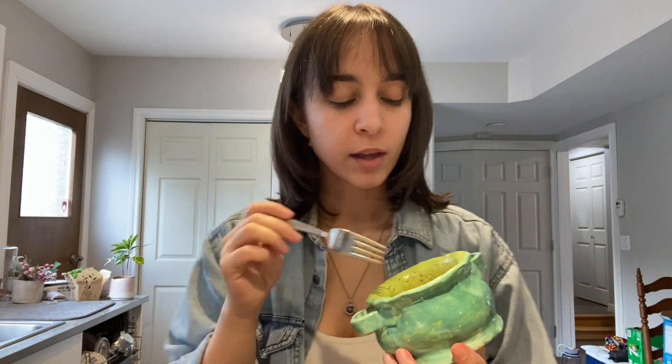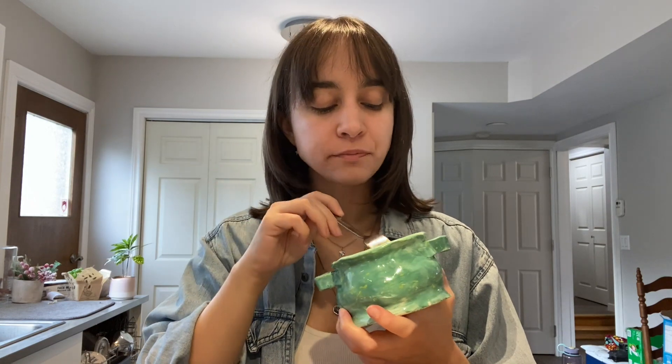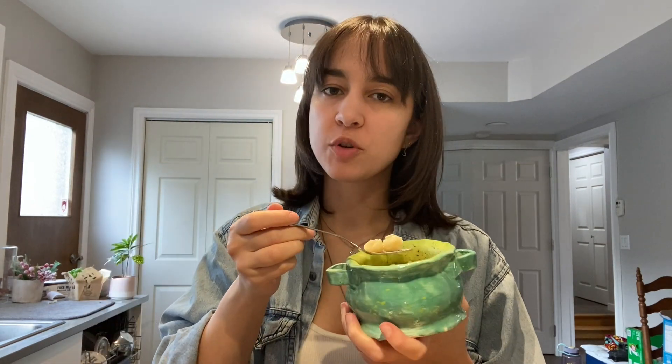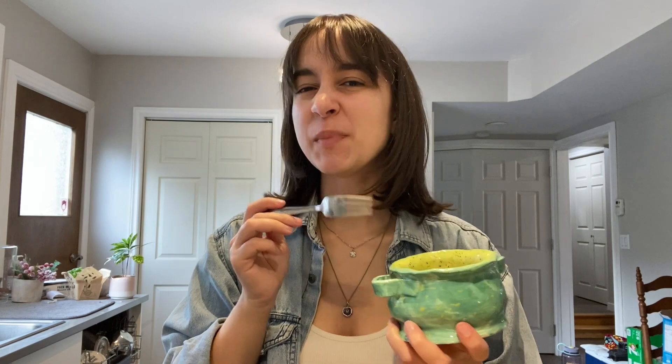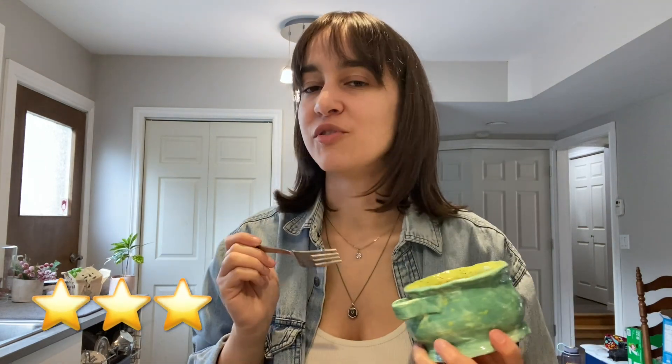Now, white cheddar — I can't say I've had a white cheddar mac and cheese that I absolutely loved before, so I'm not really sure what to expect. This one is also pretty good. I find white cheddar flavored things have a bit of a strange, almost sour aftertaste, but it's still nice and creamy and definitely tastes cheesy. Maybe I'd give this a three out of five. The original is the way to go in my opinion. My partner tried it and he said this is his favorite out of all the ones we've tried so far.